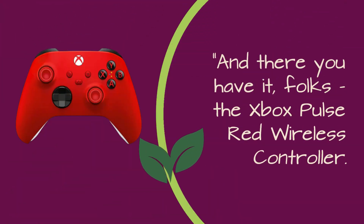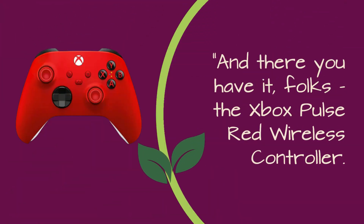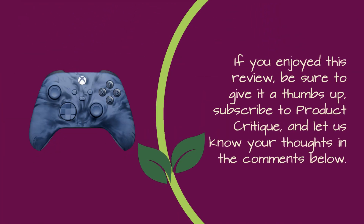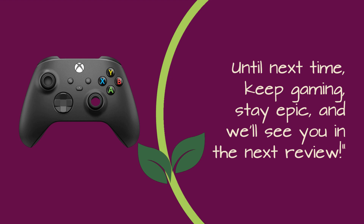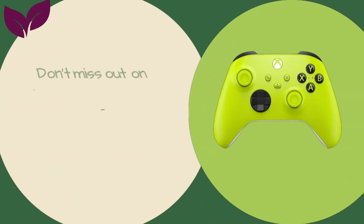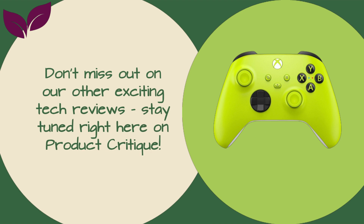And there you have it, folks — the Xbox Pulse Red Wireless Controller. It's more than just a controller; it's your ticket to a gaming experience like no other. If you enjoyed this review, be sure to give it a thumbs up, subscribe to Product Critique, and let us know your thoughts in the comments below. Until next time, keep gaming, stay epic, and we'll see you in the next review. Don't miss out on our other exciting tech reviews — stay tuned right here on Product Critique.